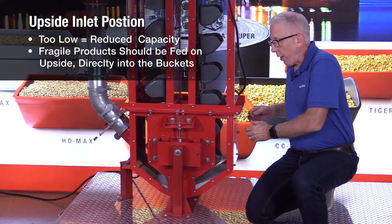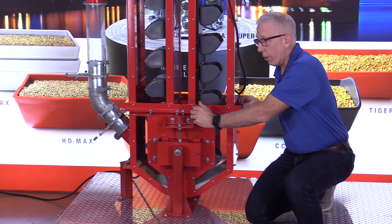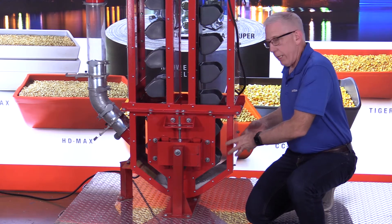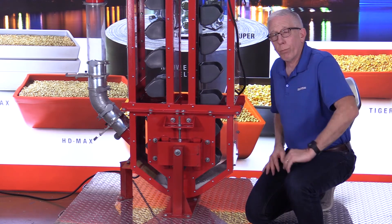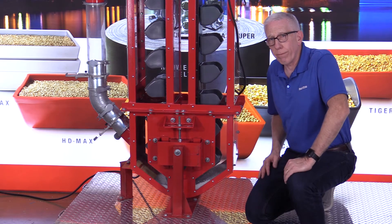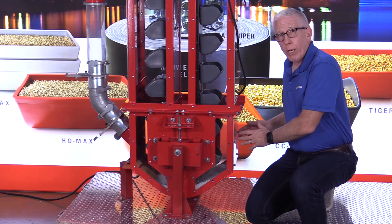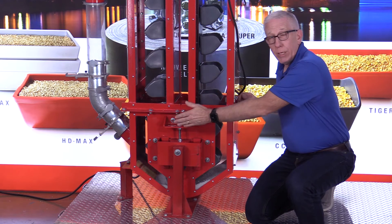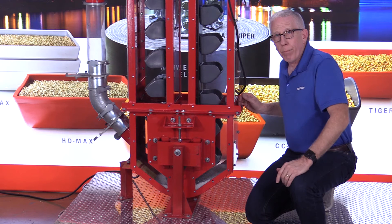If the product is fragile and you feed it on the downside — for instance, pellets that just came out of a cooler from the pellet mill — they come in, get churned around in the bottom, hit the bucket numerous times before it finally fills and goes up. Those pristine pellets you just made with your pellet mill and ran through the cooler now end up creating fines, which you don't want. So depending on the product, you may want to feed on the upside. Things like mash feed, and sometimes whole grains, are okay on the downside, but it's important to keep that in mind.